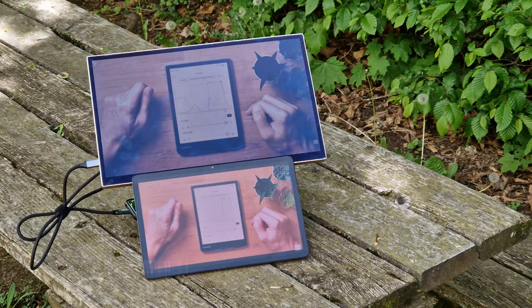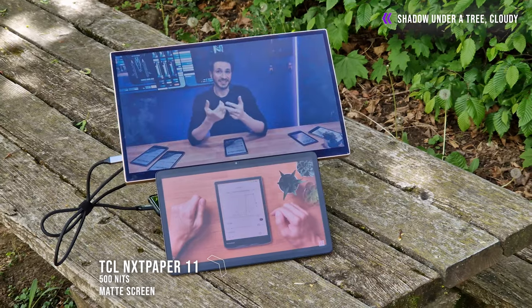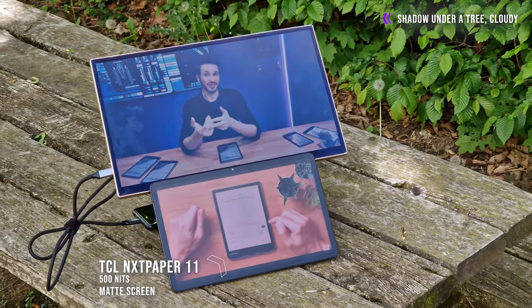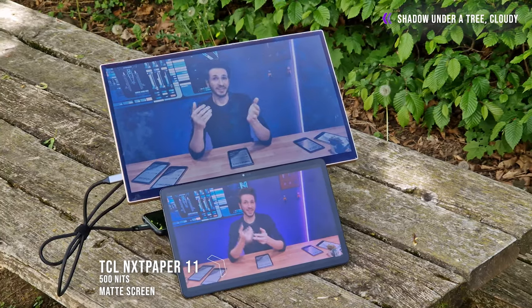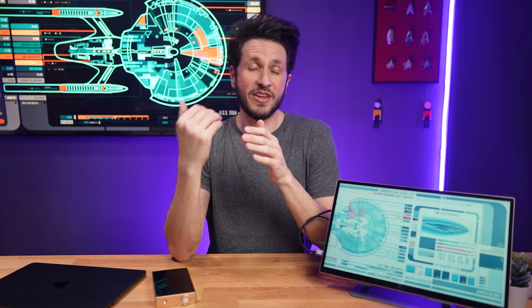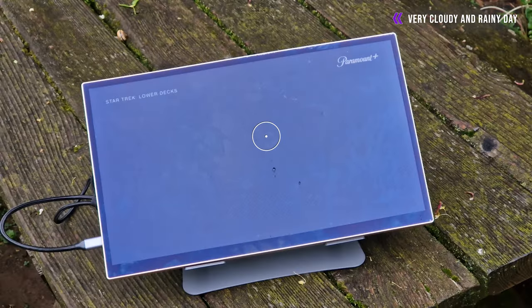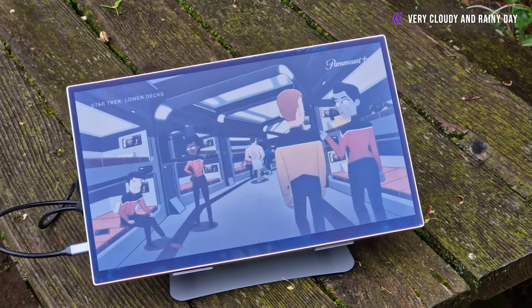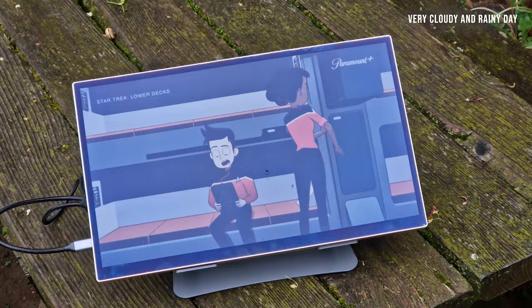The stereo speakers on the back are nice to have, but truth be told they aren't the greatest. If audio quality is important, I kept the output set to my phone or the MacBook — those definitely sound a lot better. One thing you notice when using the screen outdoors and looking at it at certain angles is a visible pattern. It doesn't hurt usability in my opinion, but it's worth pointing out.